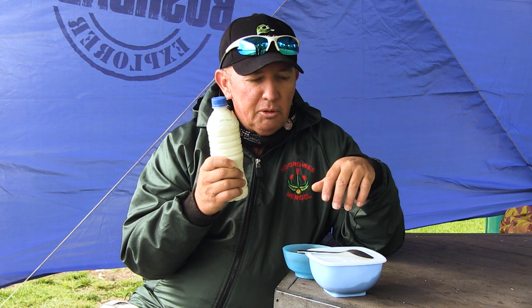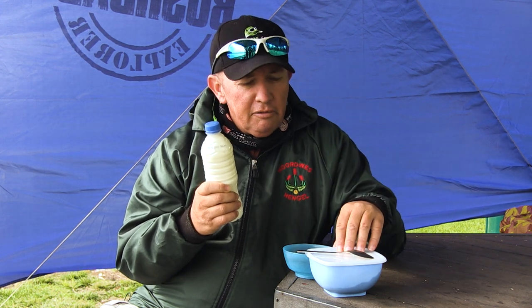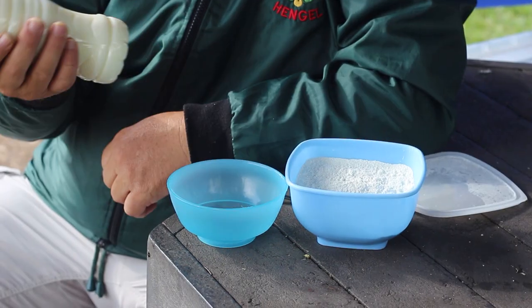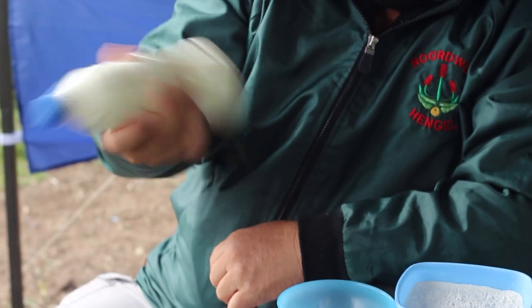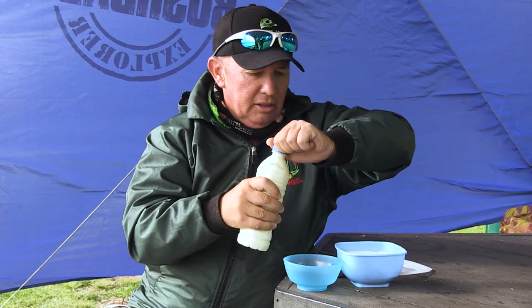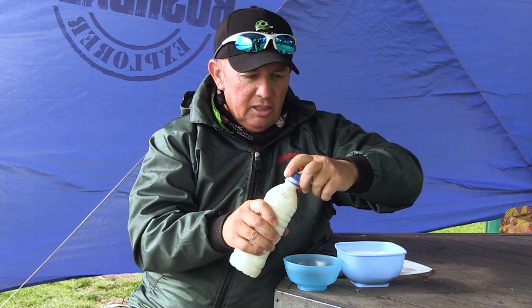What I need is my condensed milk water, some cake flour, a nice bowl, and then obviously a teaspoon to mix it with, and a bag to put it in. Let's get to making the dough. Step number one: always give your condensed milk water a good shake. Sometimes it does go down to the bottom a bit, so just give it a shake.